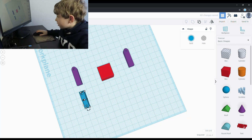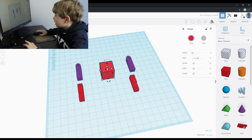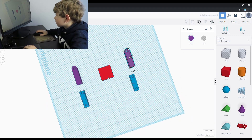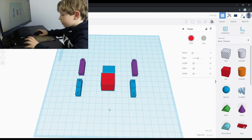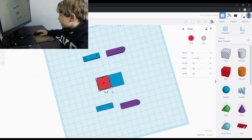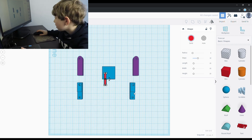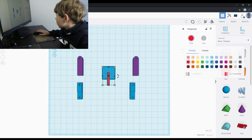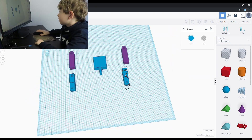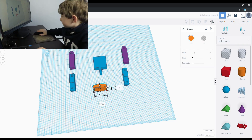For his body I used a flattened box. I added another box to connect his leg onto. Here I used a cylinder and added it to the body.